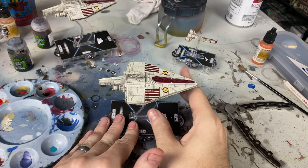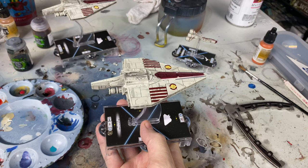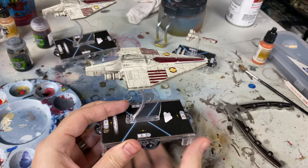Hello there. What's going on everyone? Today I'm going to be bringing to you a painting video. I don't do a lot of painting videos, but today I had kind of promised that I was going to talk a little bit about this particular ship, the Acclamator, as well as some other painting advice that's going to be in this video.